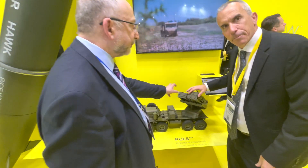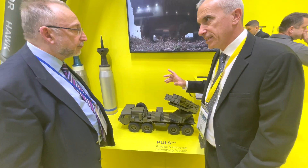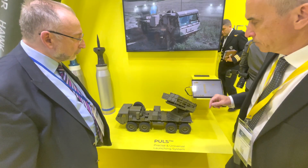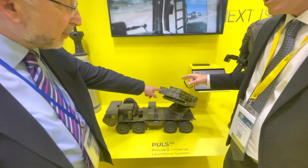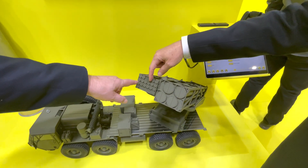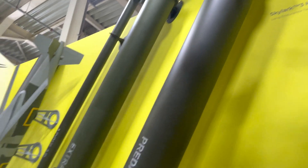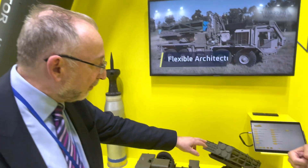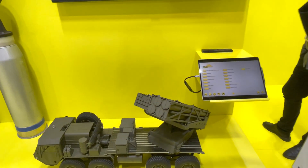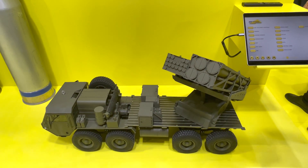We're replacing the pods — two pods in less than 10 minutes. The smaller caliber is 122mm, 18 per pod. Then we go to extra, which is 4. And the Predator, for 300km range, you put 2 of them per pod. You can configure it however you want — any mix.